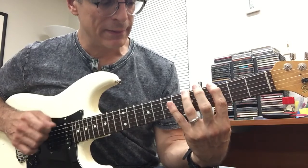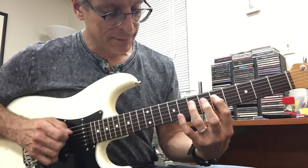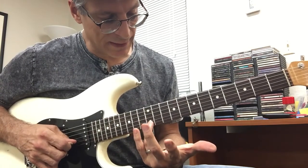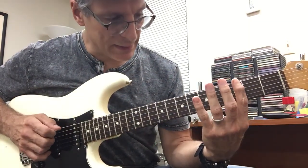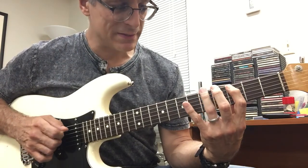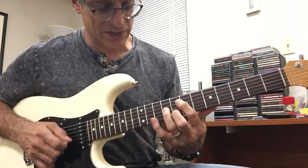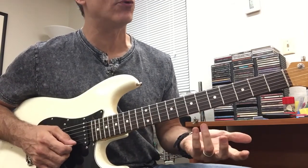I'm playing from E to that high E. So really playing E, G, A, then C, D, E, G, A, C, D, E, G, A, C, D, E — it's the same notes over and over again.